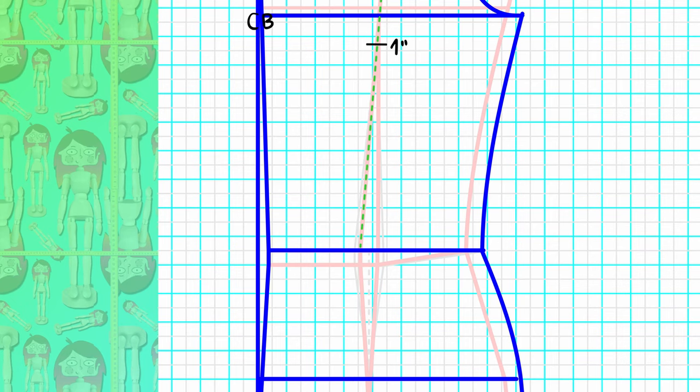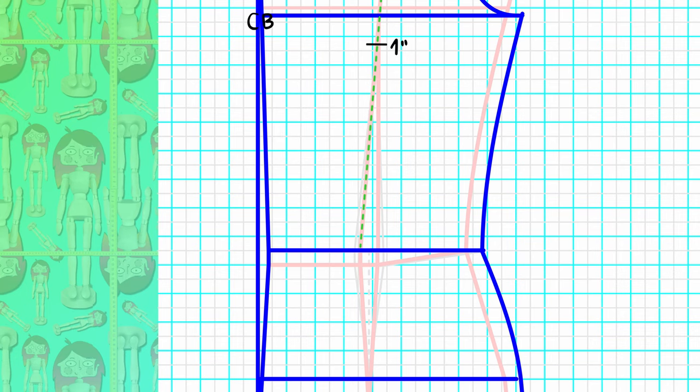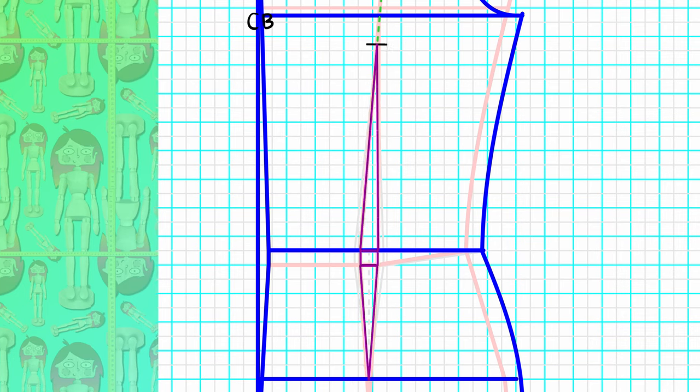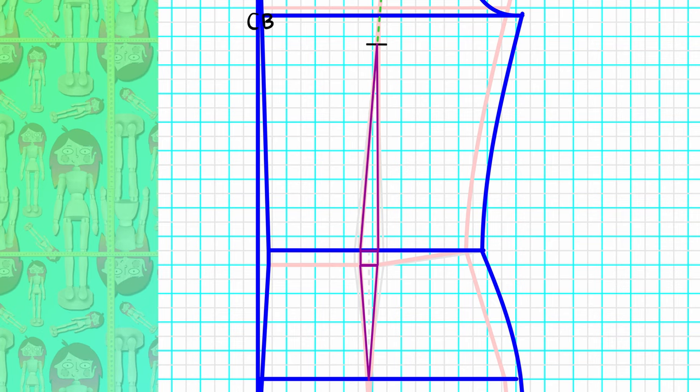Regarding the waist dart, as in the front, we have two options. First, let's keep the back shaping in — for garments you will sew with a center back seam. The width of the dart will not change, but we do need to reposition the ending of the top dart as we've moved both the shoulder and the bust line. Connect the first shoulder dart leg to the first waistline dart leg with a guideline, mark the new ending point for the waist dart one inch below the new bust line, and connect the dots.